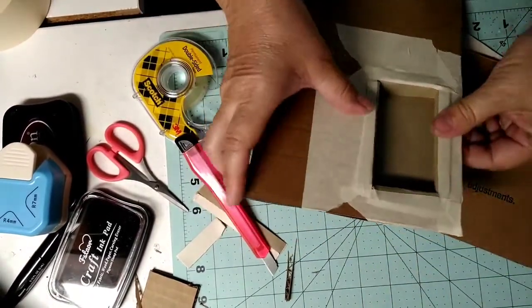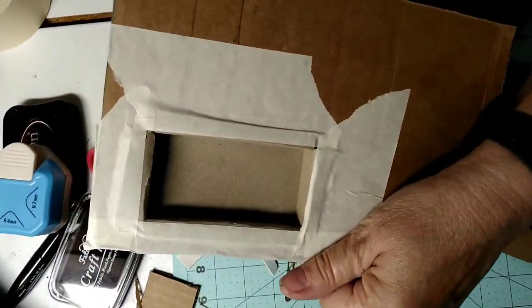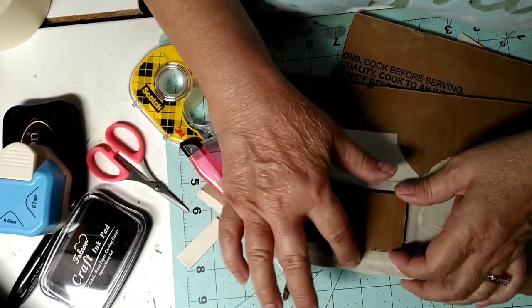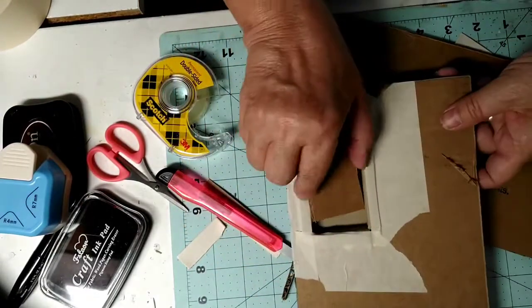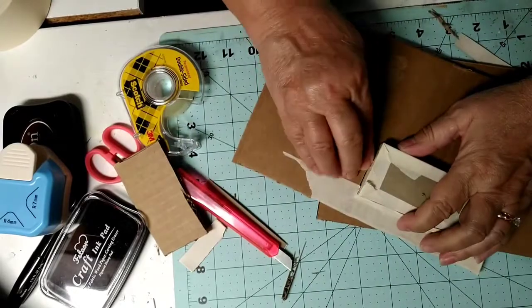I had not anticipated that giving me any issues but it did, so I had to go ahead and put masking tape as well. This will have a door — it won't be this door, but it will have a door and a latch system. It may actually have the door on the opposite side because the hinges will fit here better, but you will open this up and inside will be trinkets.